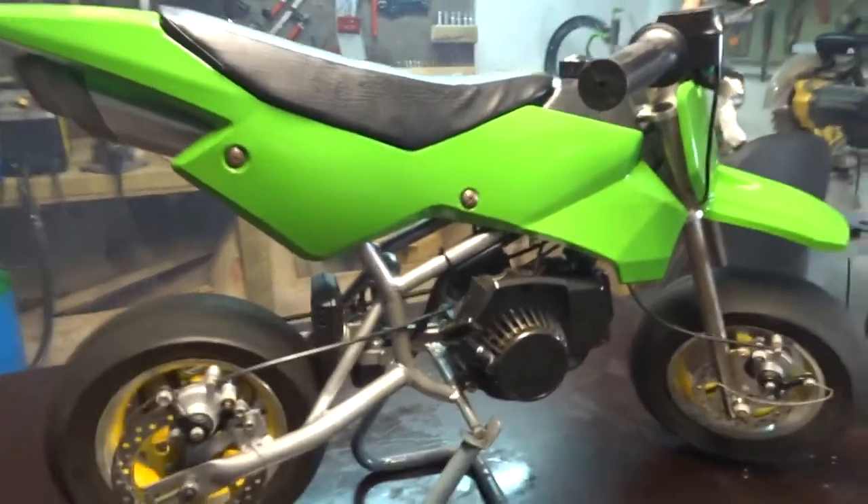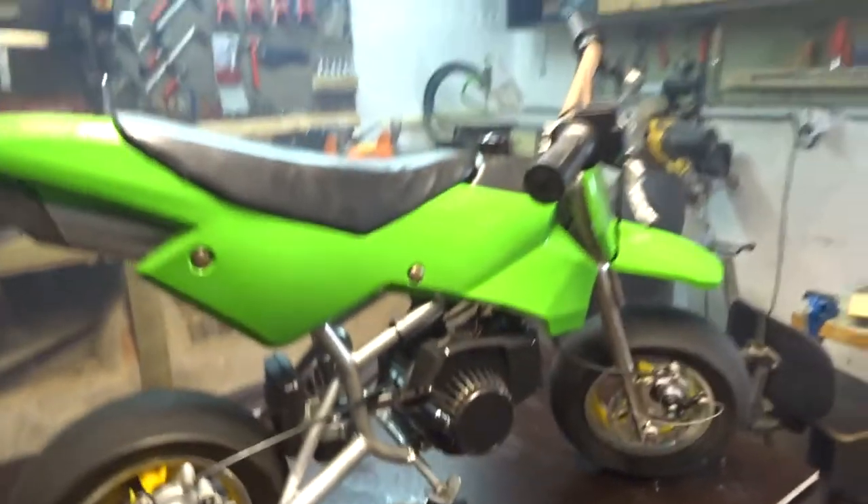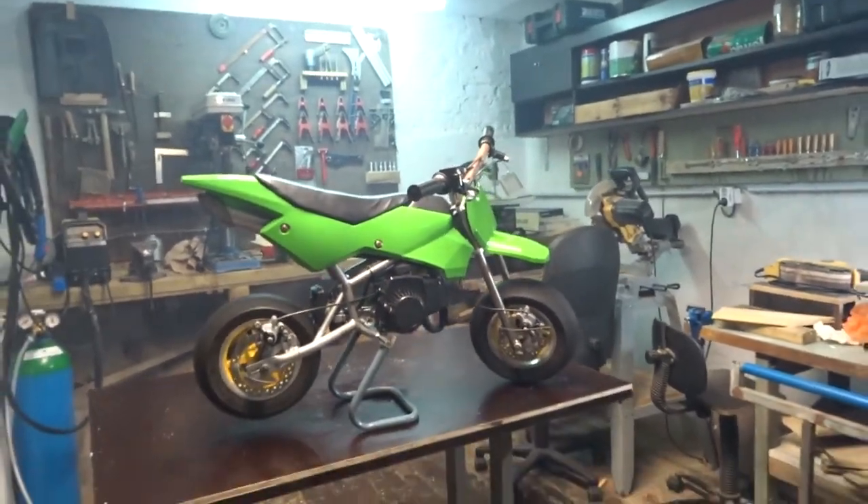It runs decent, it looks decent. Maybe a little concerned about this gap, but yeah, pretty nice. Now let's take it for a spin — I'm gonna try to take it for a spin and see how it goes.